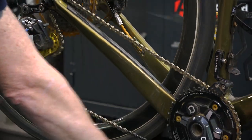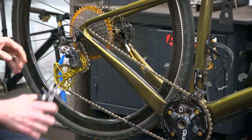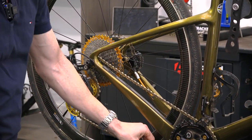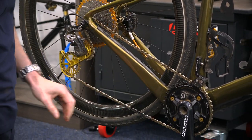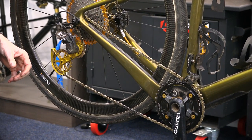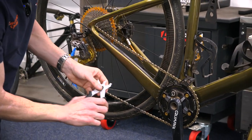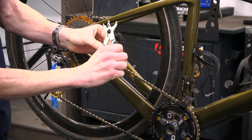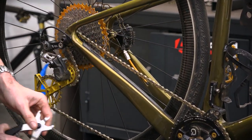You just don't have that cleaning mess to deal with like you do with a lot of wet lubes. With waxing, you do need to use a master link or joining link. You need a master link tool to be able to pop the links on and off. This is a handy one that's just squeezed one way, pops the link open, squeeze the other way, and it rejoins the link.